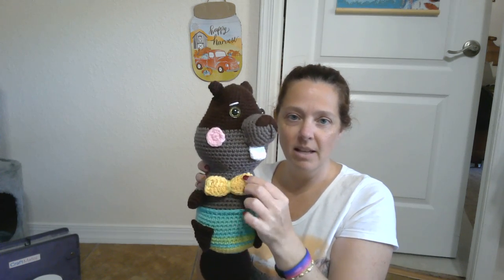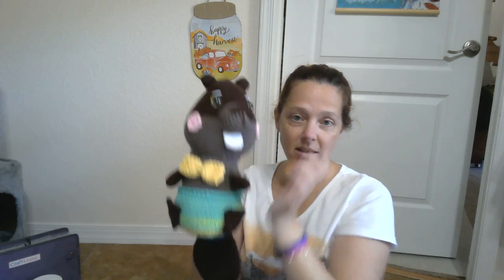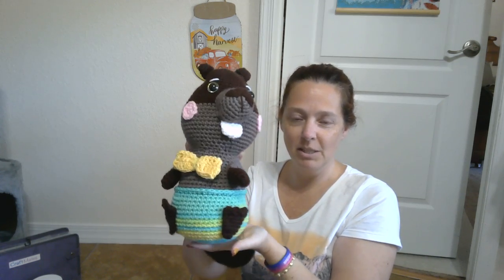She'll have a little dress on and the bow will be on her head. I turned his head sideways so he'll be looking at his girlfriend.